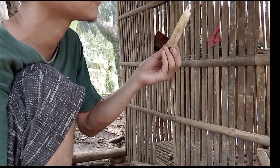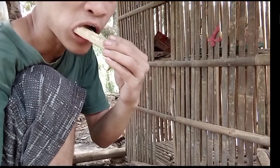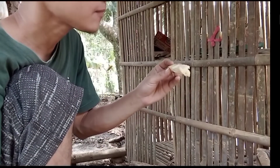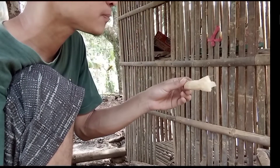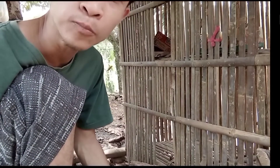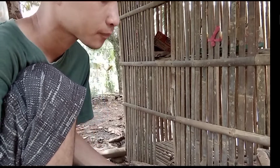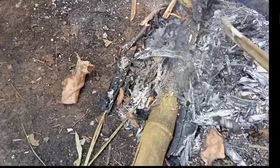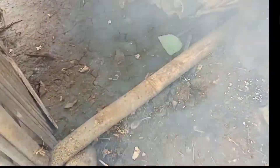Ini ikan yang sudah saya bersihkan dan sudah saya kasih bumbu. Sekarang kita akan masukkan pepesnya, kita akan bakar. Terus kita kasih bambu supaya apinya besar.